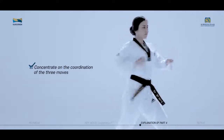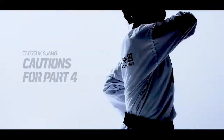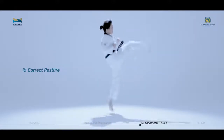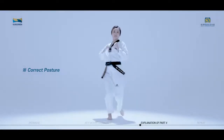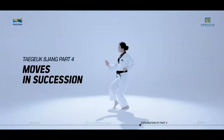Concentrate on the coordination of the three moves. Cautions for Taeguk Paljang, fourth part: when performing Twieo Apchagi, be careful not to perform Apchagi by relying on the rebound from the front kicking foot moving up and down. We will now practice the moves of Taeguk Paljang, fourth part, in succession while watching the video.